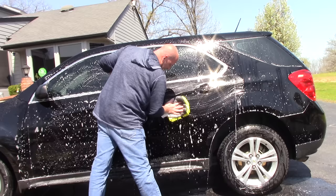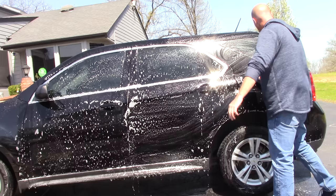Let me make sure I get a lot of soap on here — a lot of non-pH neutral soap. Let's let it sit there and bake in the sun.